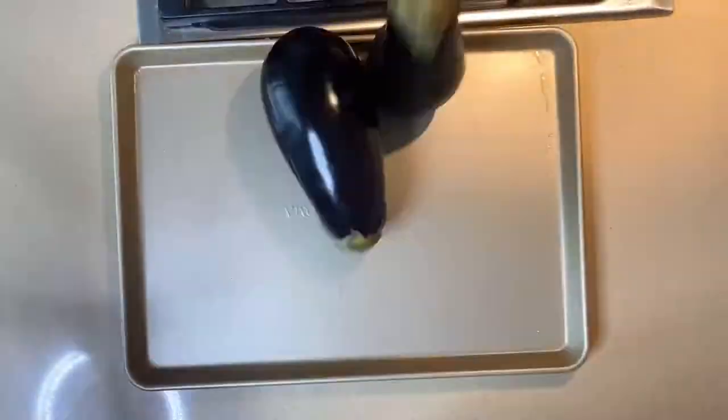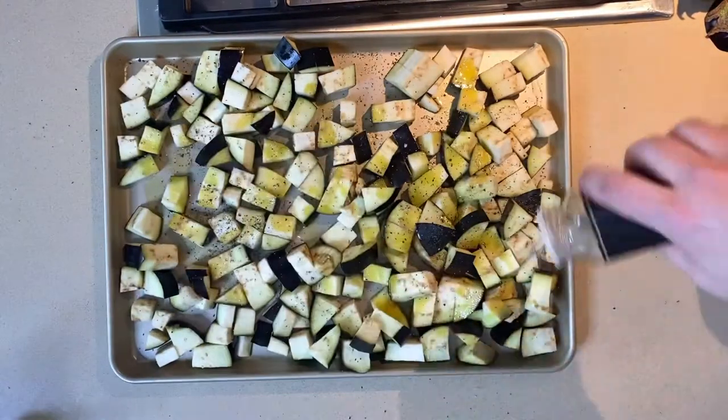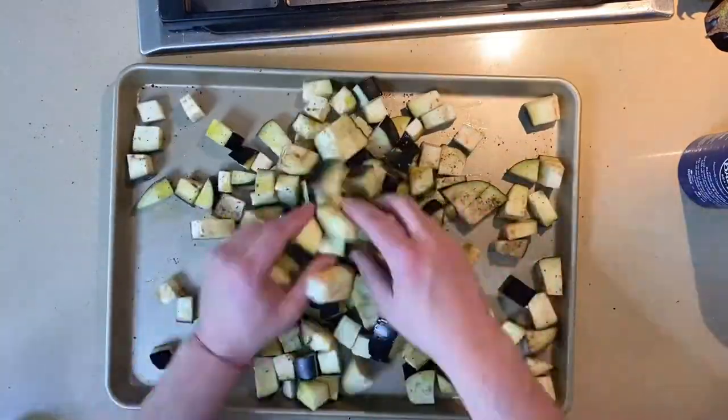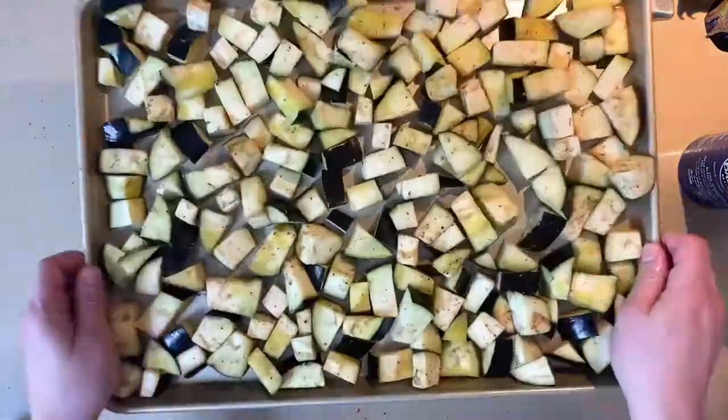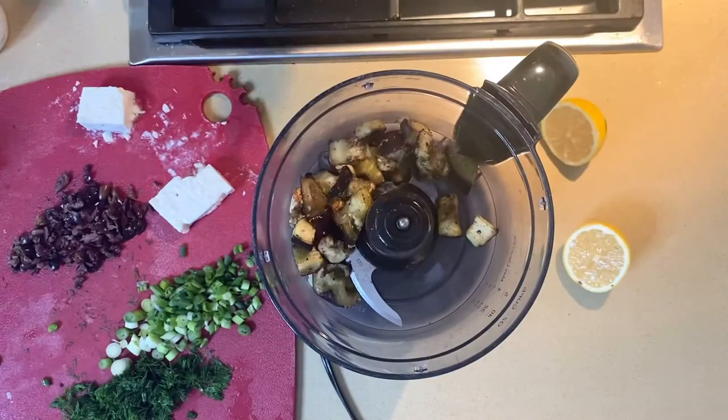First we're going to roast the eggplant by putting olive oil, salt, pepper, oregano, and garlic powder on it. The key to the best roasted veggies is to spread them out so they roast instead of steam. 400 degrees, 20 minutes, and then let's drop it in the food processor.